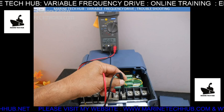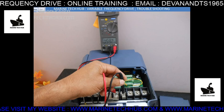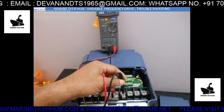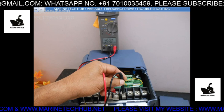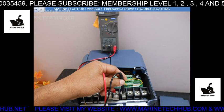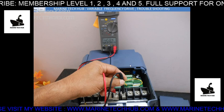I've given the power supply here and I'm keeping the multimeter on plus and minus. This is the DC reading — it's showing 592 volts DC. So the AC given as input is converted to DC; right now it's 592V. Then this DC is again converted to AC.